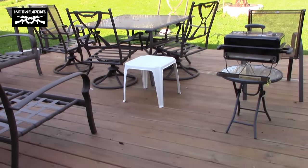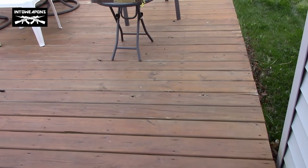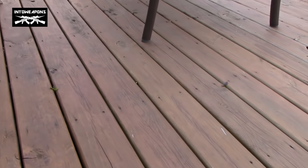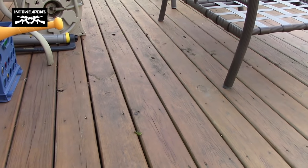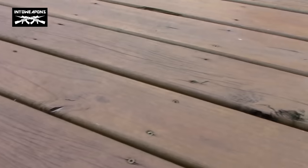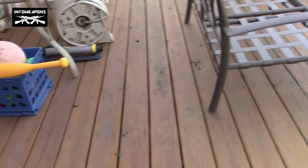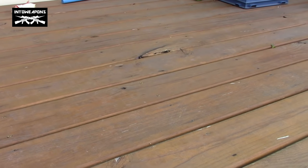Two years, almost to the date, and we have pretty good condition on the deck. It really hasn't had any problems at all. We waited about two months when we put the deck down afterwards to seal it, and I just used some natural color sealer. I didn't do any kind of staining or anything like that, and did a wood wash prior to it just to get the grime from the first two months of sitting out here drying. You kind of want to let that happen in order to allow the wood to set before you seal all the pores.